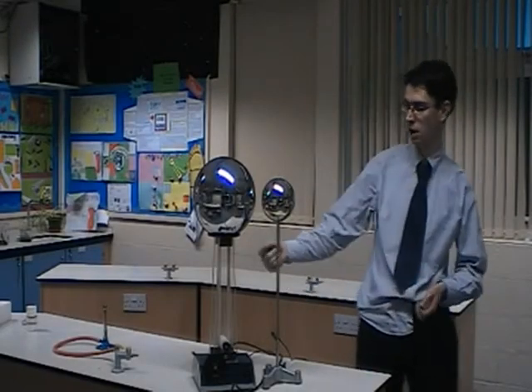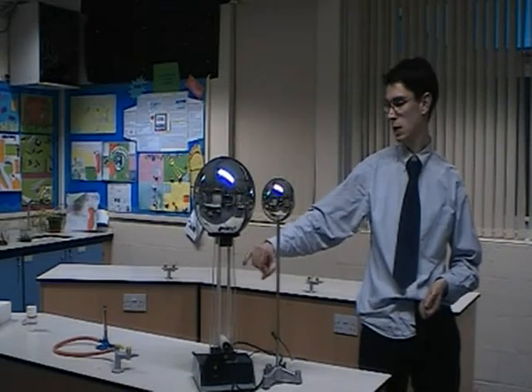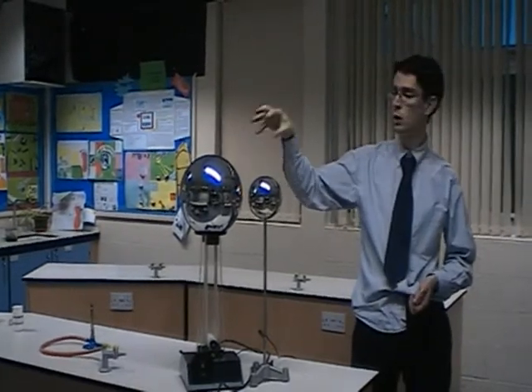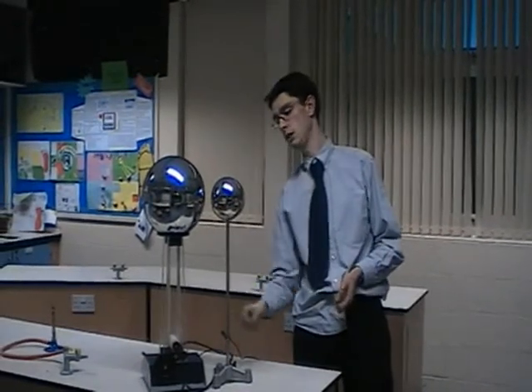You're basically set up your Van de Graaff generator. You have a belt, and what it's doing is essentially electrons are being rubbed off at the top end and they go and build up — that's where we get a buildup of charge. When it gets so big, it basically ionises the air between these two spheres.